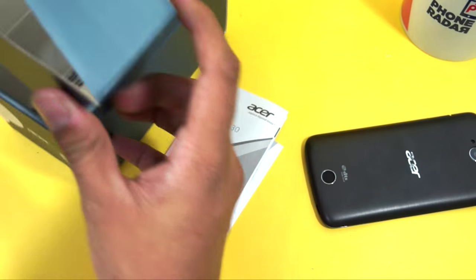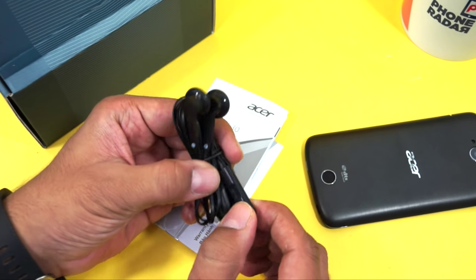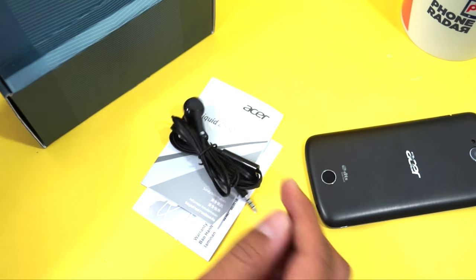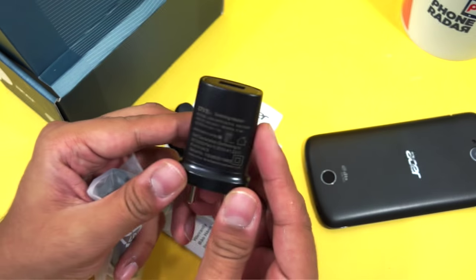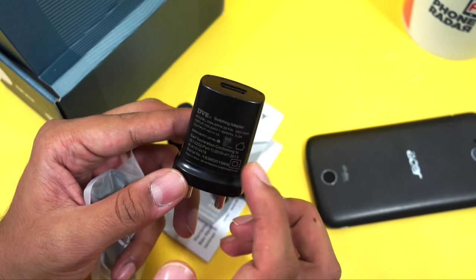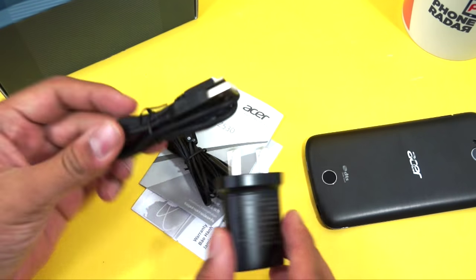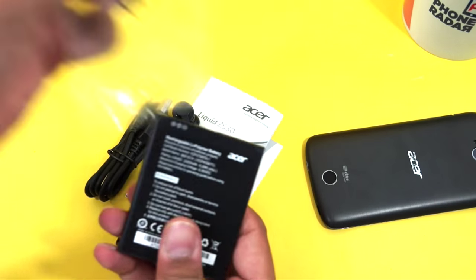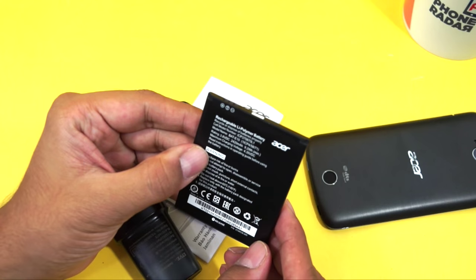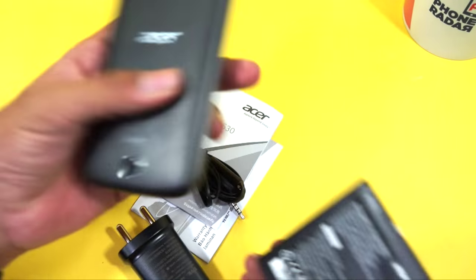Next up within the package we have the earphones, which also have Acer branding and have the option to control calls. Here is a travel adapter — it doesn't have Acer branding but is listed as DVE — and it has an output of 1 ampere. You also have a micro USB cable that connects to the same.